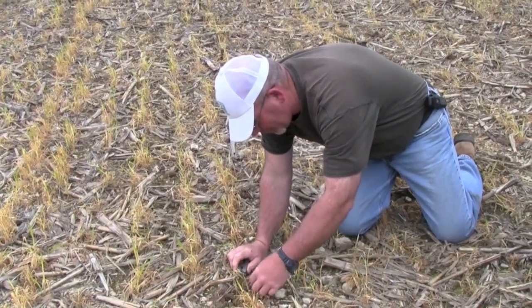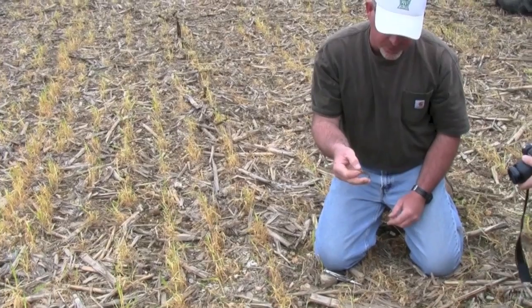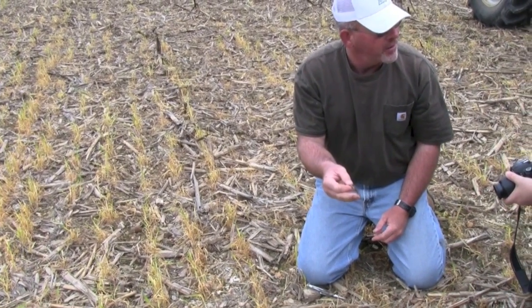Through the conferences I've attended, the reading I've done, listening to Jill Clapperton, Ray Archuleta, and Dave Brant — it's the living roots that supply the homes for all the microorganisms out here in our soils. My main goal of the intensive cover cropping is to get living roots in my soil for as many months of the year as possible, not just the three or four months when the crop is growing.